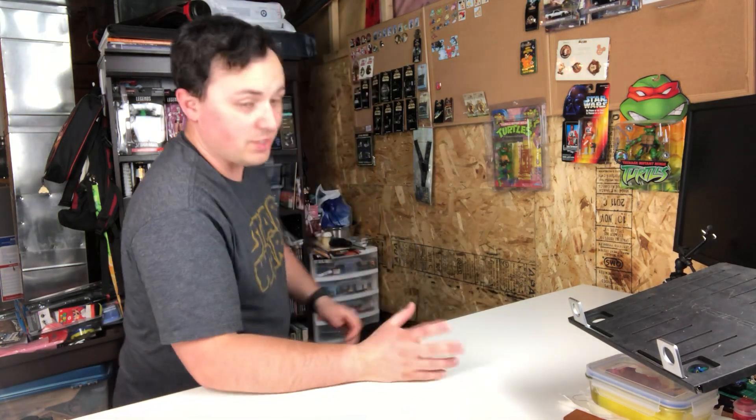Greetings. Welcome to the channel. This is my first video, and I really just want to share some pickups. I went down south to the border at Niagara Falls today, looking for some stuff for my new hobby. You can see some of it behind me — Marvel Legends. These guys are awesome.